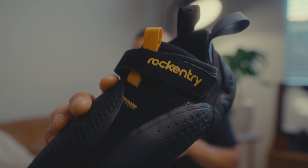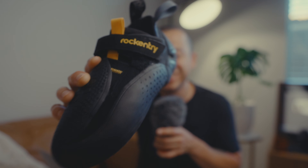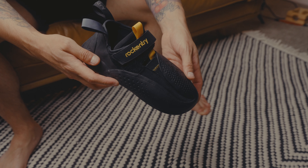If you haven't seen the shoe, look at this! Oh my goodness, isn't this crazy? The Rock Entry shoe — the Mad Rock Rock Entry Drone 2.0. I still cannot believe it.